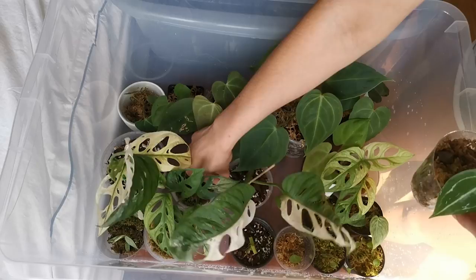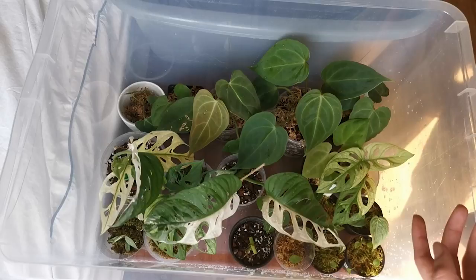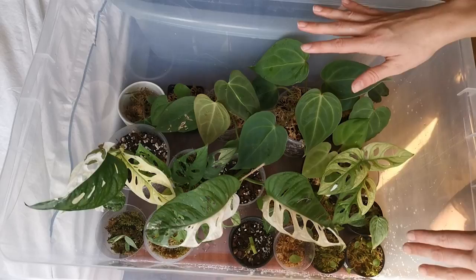As you can see it's a real Tetris fitting stuff in here. I used to have more but I've moved some into the other greenhouse and sold some, but it's still pretty full. I don't know what I'm gonna do when these guys grow up because this is optimal conditions — they truly enjoy it here. That's the first thing done.